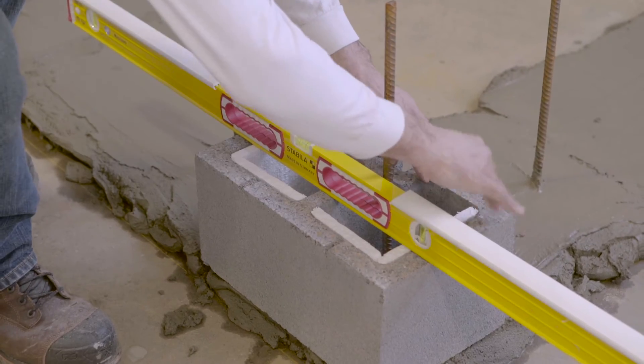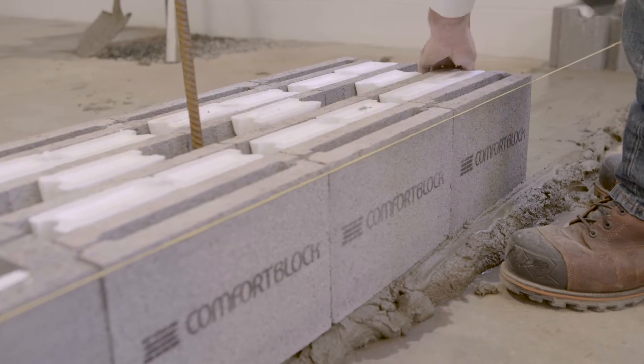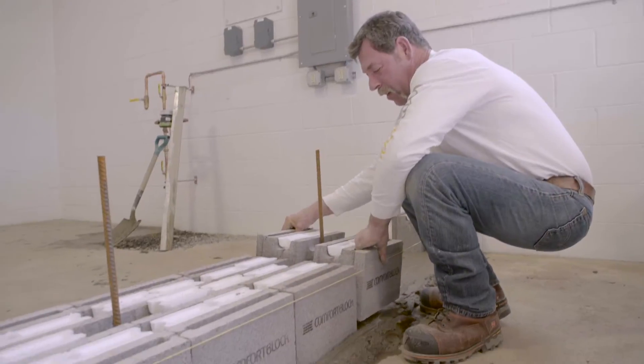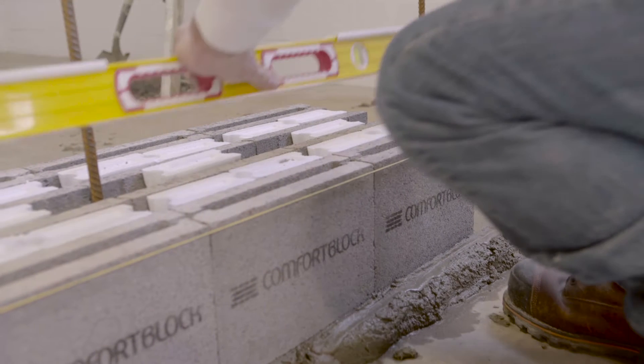Block layers must ensure that the base course is level horizontally along and across each block, and that there are no steps between each block. Once the block layers have the base course leveled, the highly engineered blocks combined with good craftsmanship will ensure that the walls are plumb and of consistent high quality.